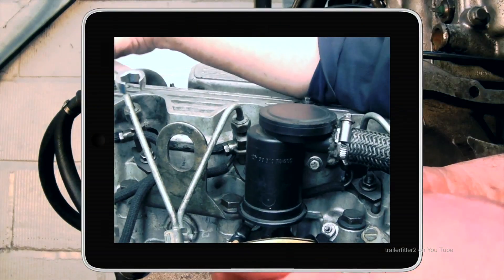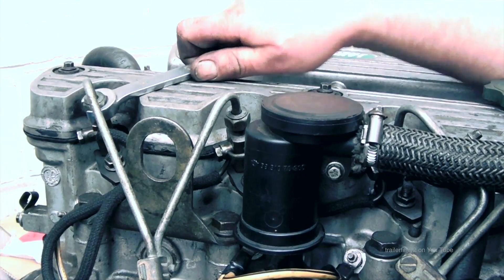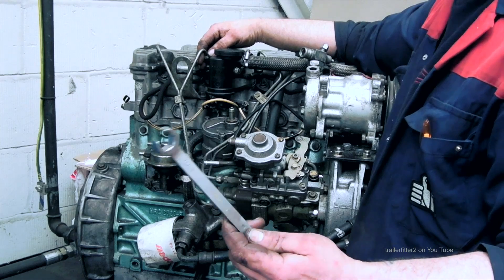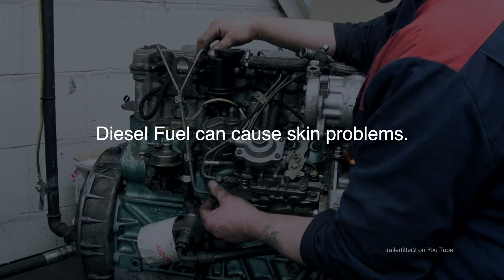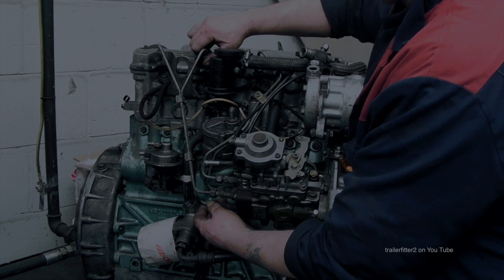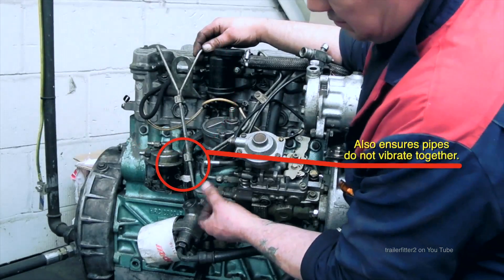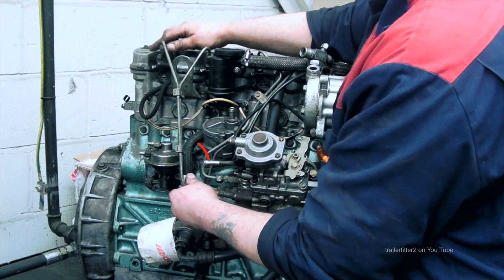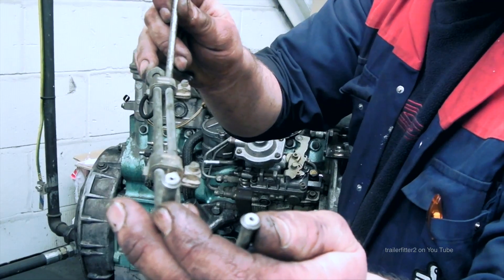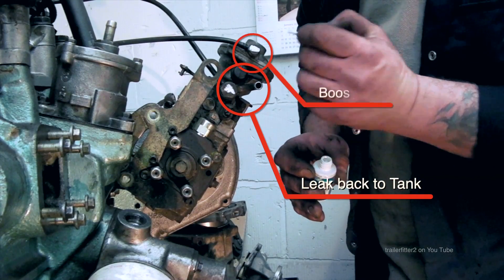First we need to remove some components, starting with the injector pipes. I'm using a flare nut wrench here — 11/16 — though an open-ended spanner works too. Make sure you protect your skin from diesel as it can cause dermatitis. The injector pipes come in two sets held together with idiot plates to ensure they go back the correct way. Keep these ends especially clean — any dirt will cause big problems.